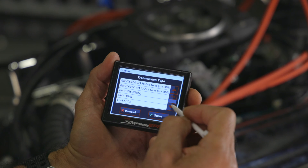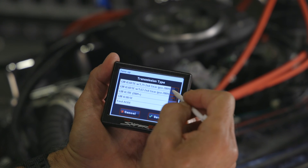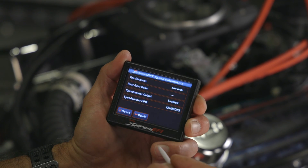Tuning the STC is a breeze with the 3.5-inch touchscreen LCD, which is included with the standalone version. Or utilize the existing handheld when using the Sniper models.